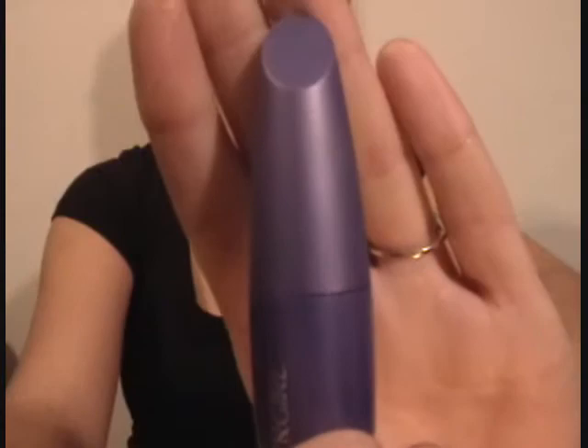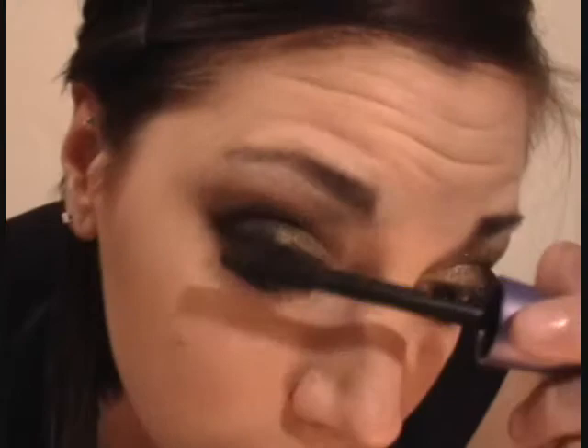For mascara she is going to be using Covergirl Lash Blast Fusion in the color Very Black and she is going to apply that on her top and lower lashes.